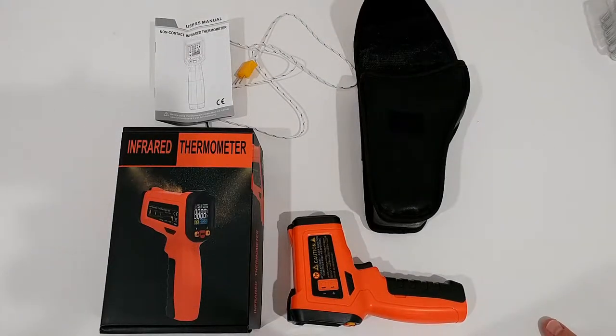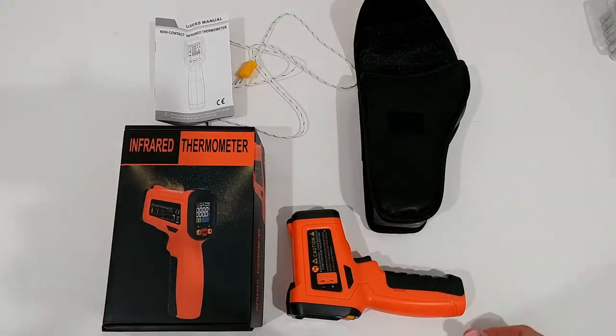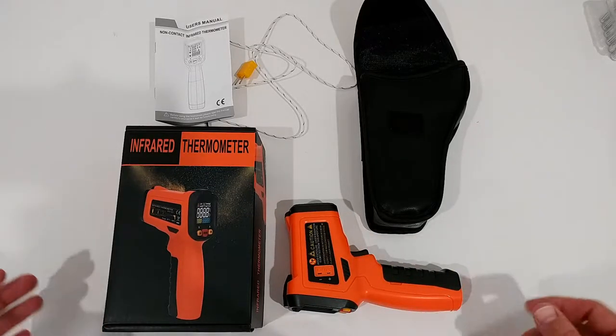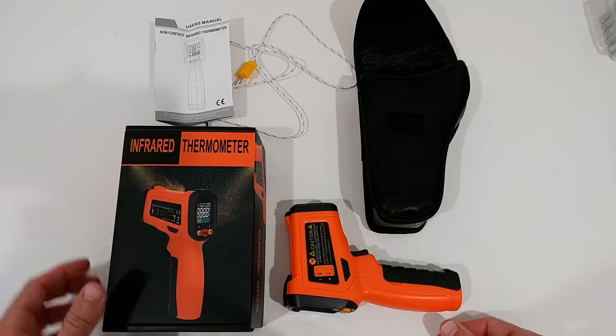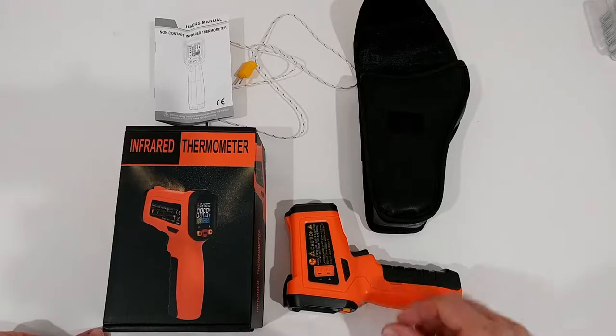Hi guys, welcome to this review about the SOTO infrared thermometer. It is a gun thermometer you can use to measure the temperature on a lot of things — liquids, metal things, outside, pool, inside the home, AC, and so on. It is pretty much standard but it is a little bit upscale compared to other products.